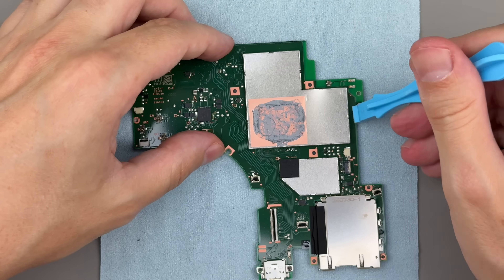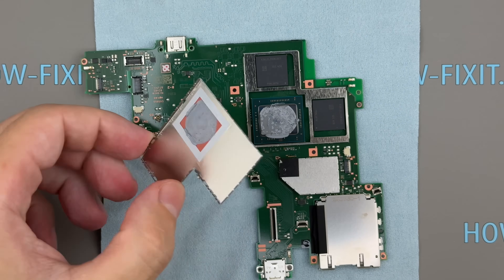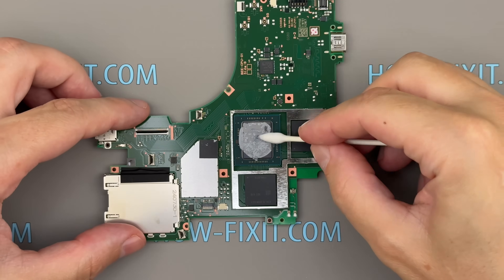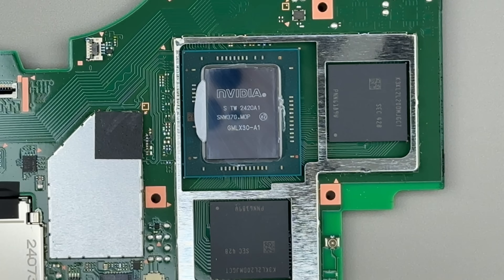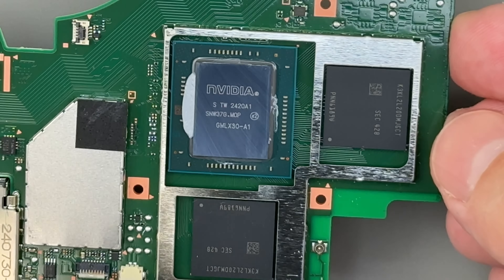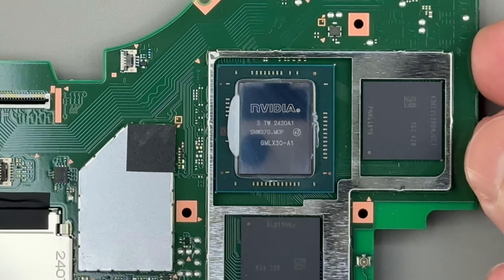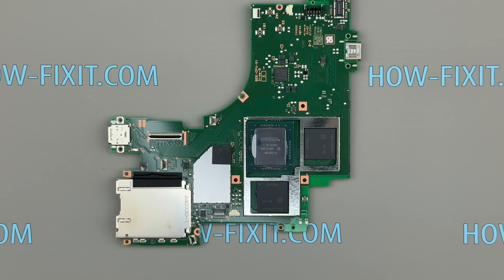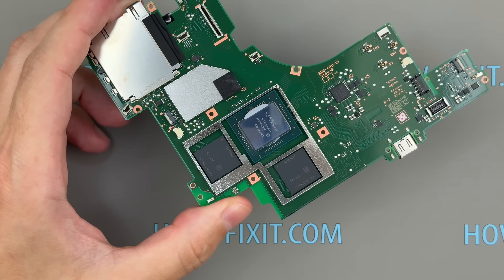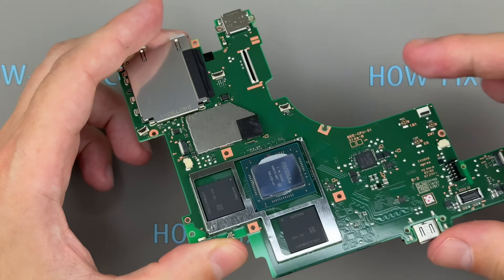Let's return to the motherboard and take a closer look. As with the original Switch, the graphics chip is covered by a metal shield. While it can be removed, it's best to do so using a plastic tool to avoid damaging the components. Here is the NVIDIA T239 chip designed for the Nintendo Switch 2. It features an 8-core ARM CPU and an Ampere-based GPU with 1536 CUDA cores, along with support for ray tracing and DLSS. According to NVIDIA, it delivers roughly 10 times the graphics performance of the original Switch. Next to the graphics chip are two SK Hynix memory chips, supporting 12GB of LPDDR5X memory on a 128-bit bus.